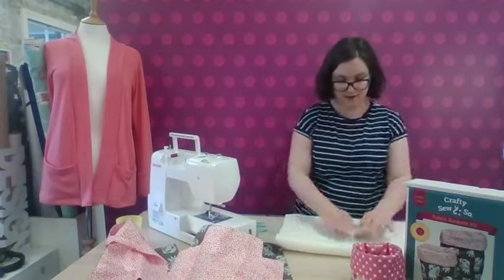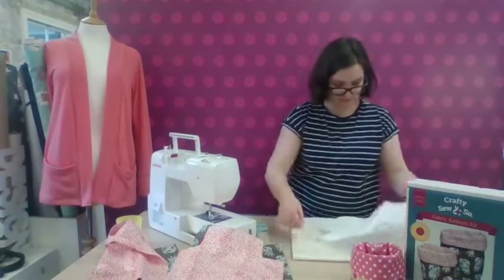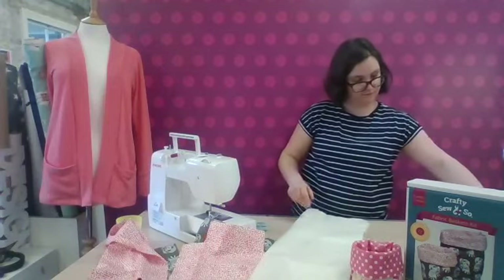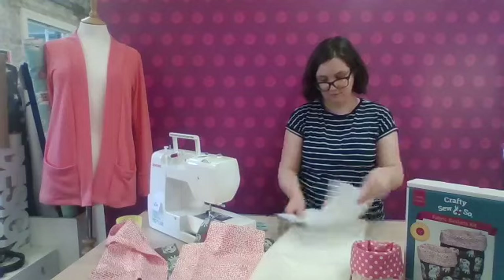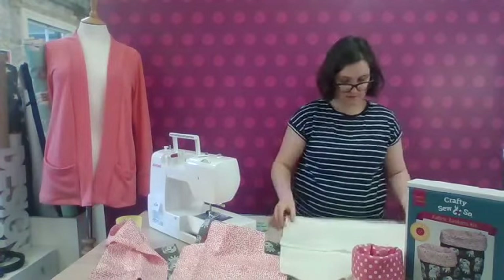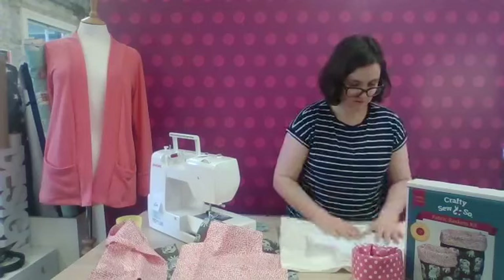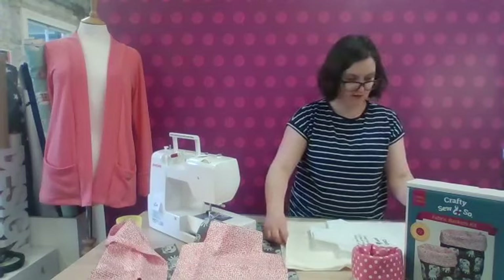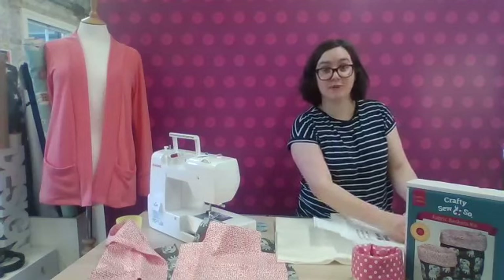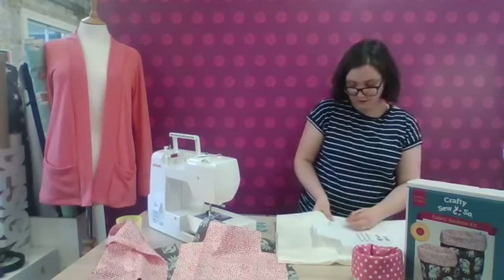Now I'm cutting my wadding in the same way as I did my fabric — using a double layer. I'm going to pop my pins in all the way around again. It's a bit thicker, obviously, so you want to take your time with it and make sure things aren't shifting. Use plenty of pins to hold the pattern down, take your time with your cutting, and use big snips when you're cutting through thick fabric.